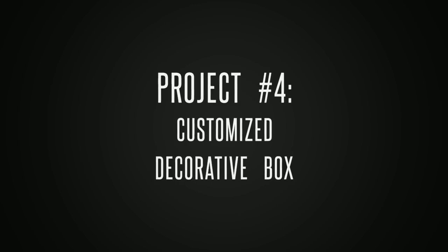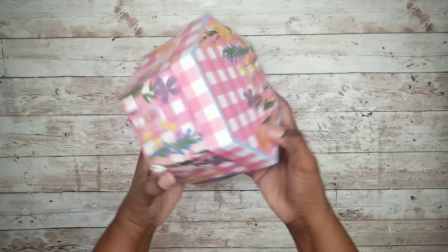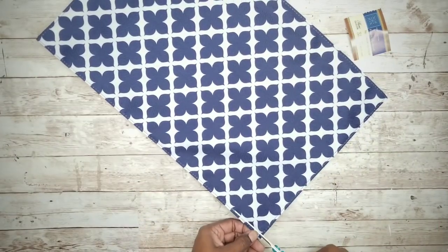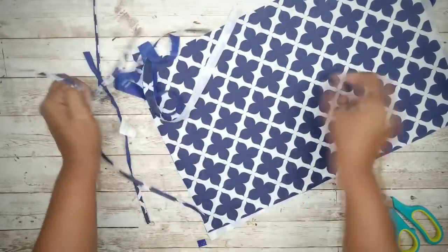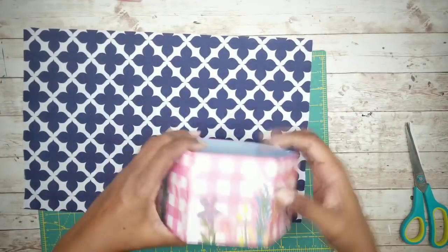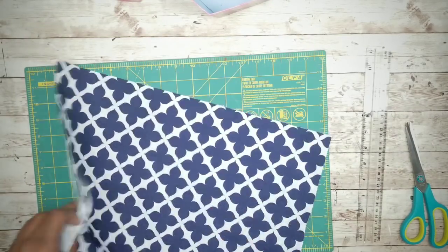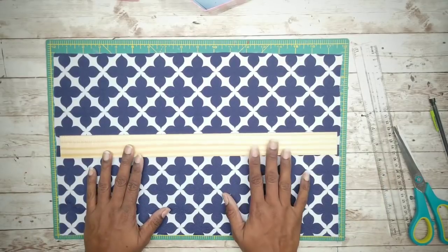Project number four is a decorated box with a lid. For this project we'll need one placemat from the Dollar Tree and one hexagon box with lid. I'm going to take my placemat and cut around all of the sewn edges to separate the layers. Then I take my box and measure its height, which is about four inches — I used about a five inch estimate for my fabric to overlap the edge — and mark it with a pencil on the fabric before cutting out that strip.